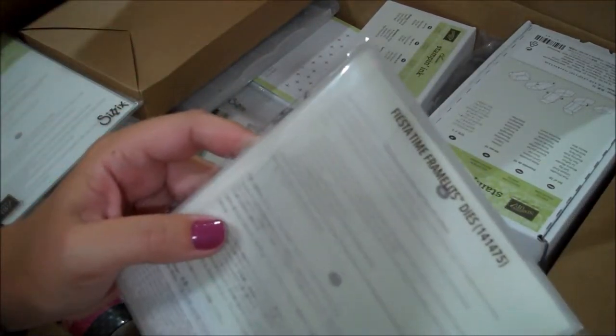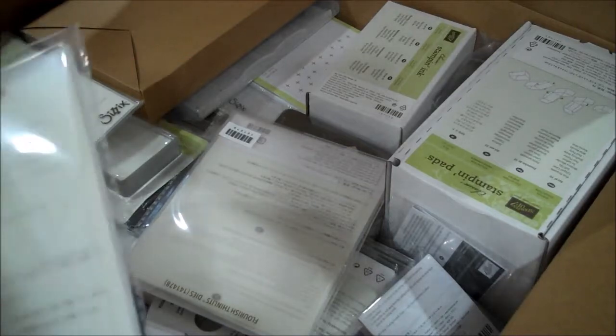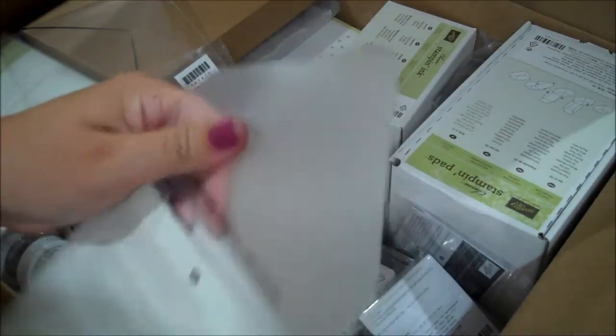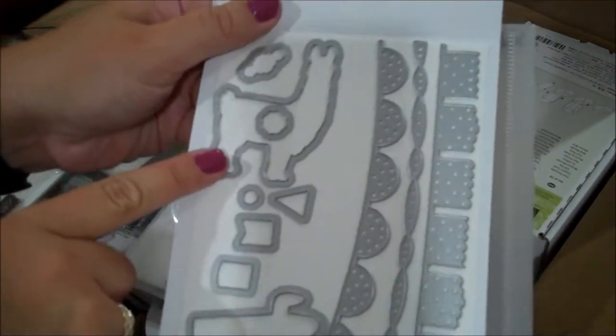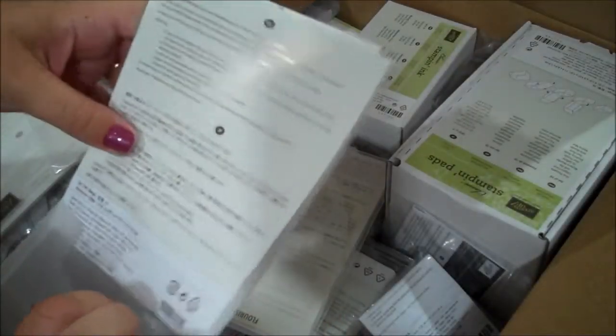I have the Fiesta Time framelit, so let me show you - this is one of the new suites in our current catalog, and I do have the stamp set in here. Let me just open this and give you a sneak peek, I'm really excited about using this. You can see here's a llama, a cactus, some really cool banners and some other images - super fun.